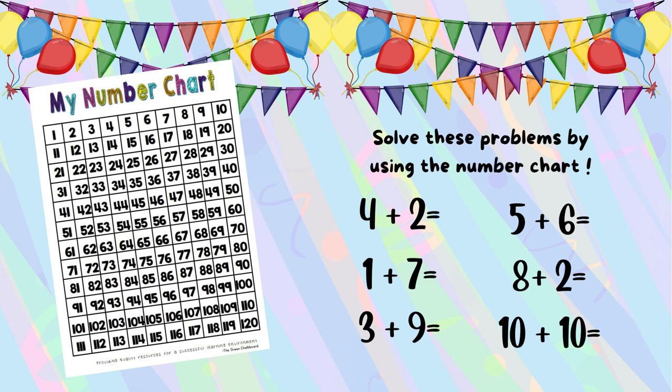It's your turn to practice addition. Use this number chart and solve these addition problems: four plus two, one plus seven, three plus nine, five plus six, eight plus two, and ten plus ten.